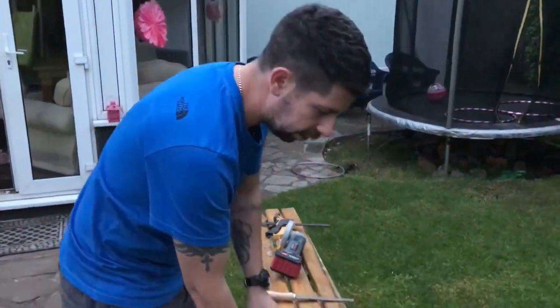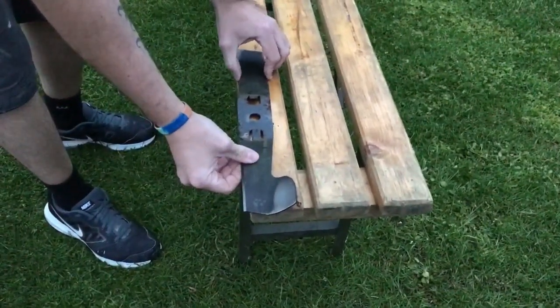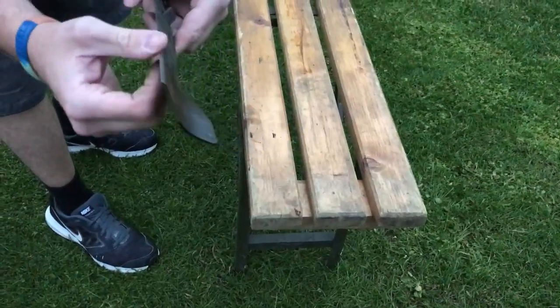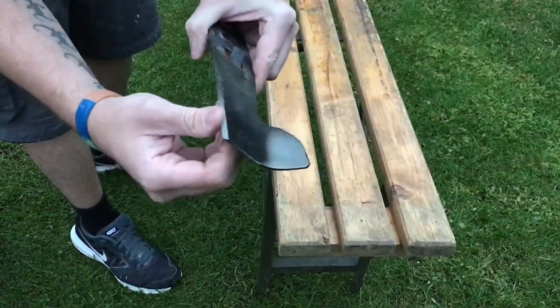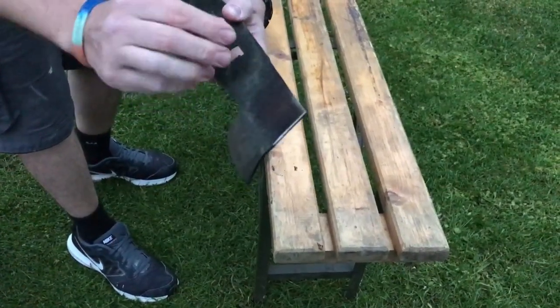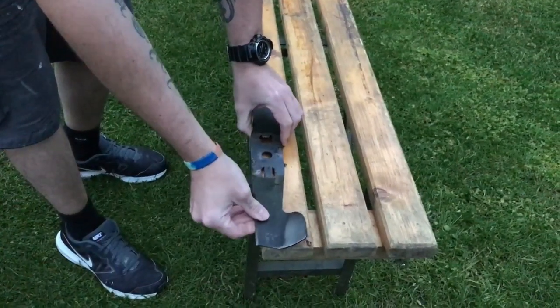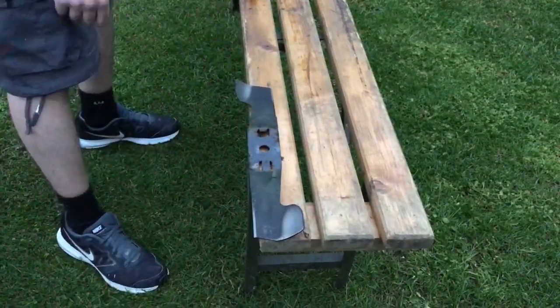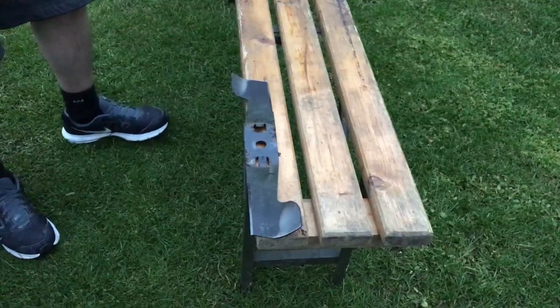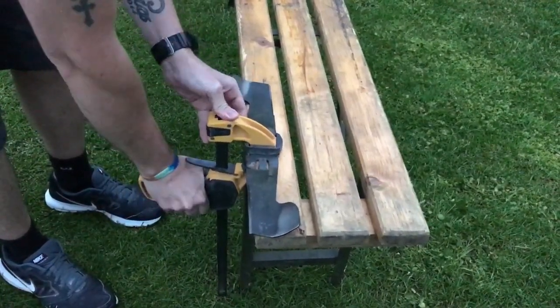Right, you just want to put it on a flat surface, slightly overhanging the edge. If you look at that, it's very well rounded. I haven't sharpened it since last year — I recommend sharpening it at least once a year. Just put it on there, overhanging a little bit, and just clamp it down so it doesn't move.